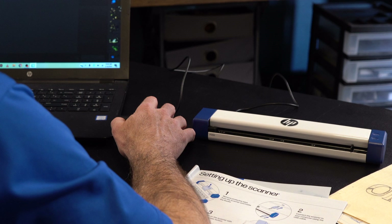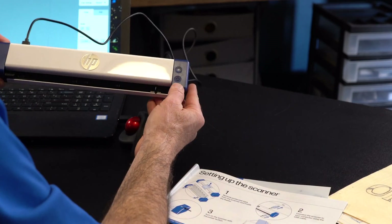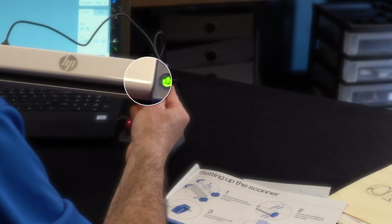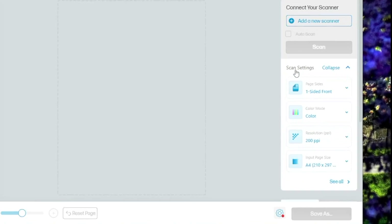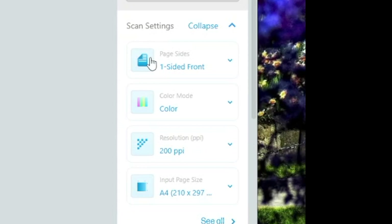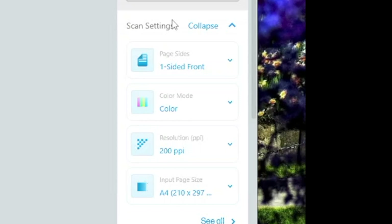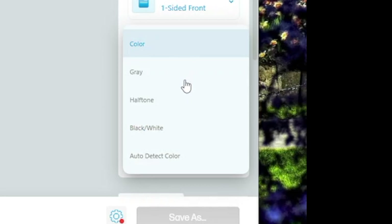Connect your scanner — I already have it connected. Here is a power button right here. A little green light came on. Let's look at the scan settings. We have page sides: one side, two-sided book, one-sided back, two-sided tablet — a few different options. Color mode: we have gray, halftone, black and white, auto-detect color.